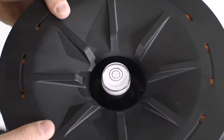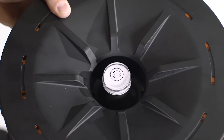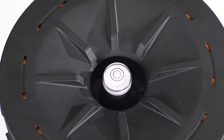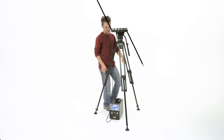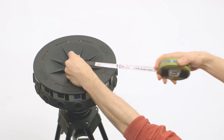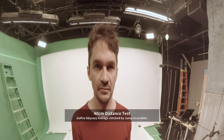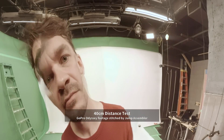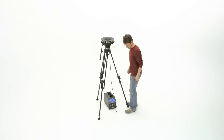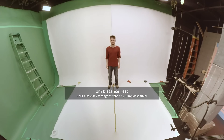The following shooting tips will help you get the best results from Jump Assembler. Make sure the rig is perfectly level and adjusted to eye height. Horizontal tilt may interfere with stereo depth perception and is difficult to correct in post. Objects will not stitch correctly if they are closer than 40 centimeters from the center of the rig. For best results, objects in the scene should be 1 meter or more from the center of the rig.